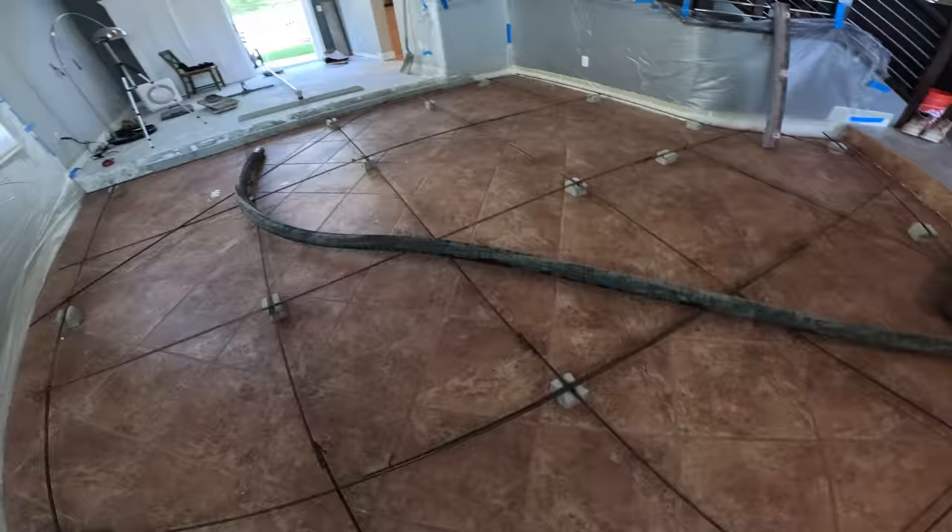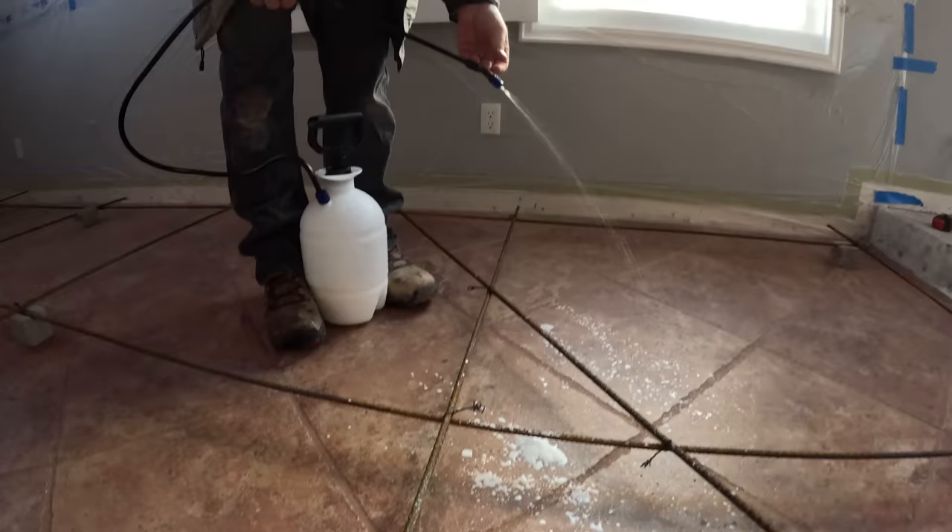The nice thing about this particular pour is I used a flowable mix, so the concrete we'll be using in here seeks its own level and it makes it perfectly flat. You'll get a chance to see that as soon as we start pouring it here.